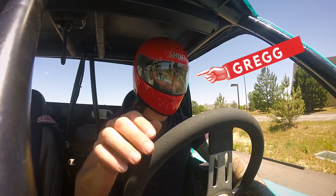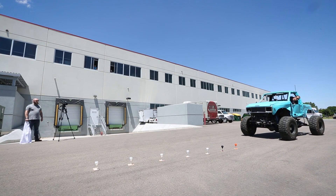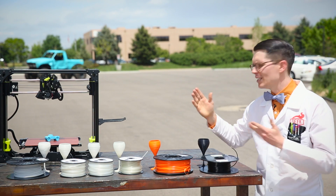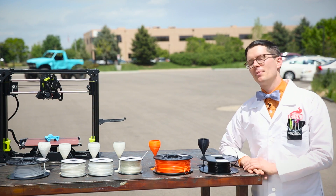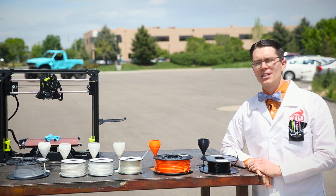What we've done is printed a number of identical wine glasses from each of the aforementioned filaments and placed them in the trajectory of this high-powered 4x4. Now there's no question that each of these wine glasses will be destroyed, but it's the way in which they get destroyed that we hope will illustrate the different properties of these materials.